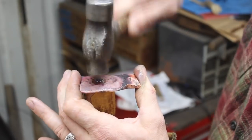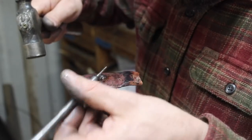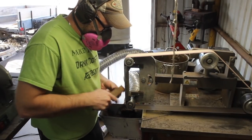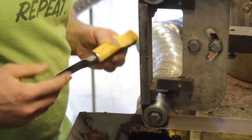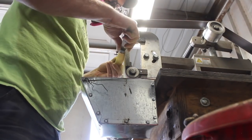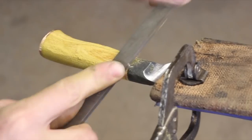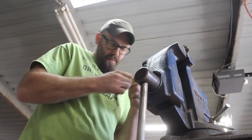That longer quench window helps us during hardening. As mentioned, I used Parks 50, though it's probably not necessary. During tempering, the chromium still provides benefits by slowing the diffusion of carbon. What tempering does is release some carbon from the martensite, which goes into the matrix and resides as fine carbides. That overall raises the hardness of the steel while also contributing to the abrasion resistance mentioned earlier.